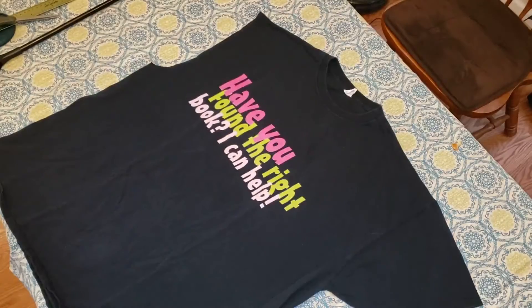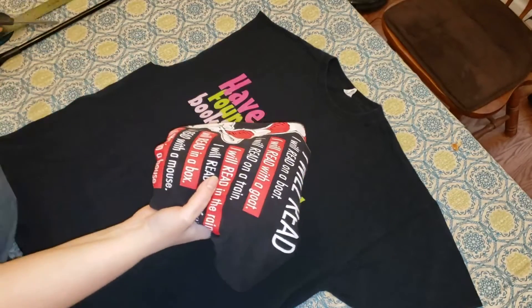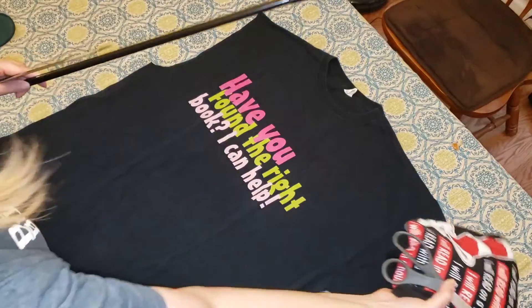Welcome WJCC middle schools — Hornsby, James Blair, Toano, and Berkeley. We are going to have a fun makerspace project today: we are going to make a bag out of a t-shirt. Really the only two things you need are an old t-shirt and some scissors. I'm also going to use a ruler or a rod to help me with my cuts.